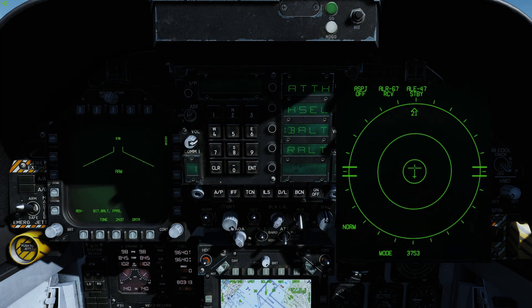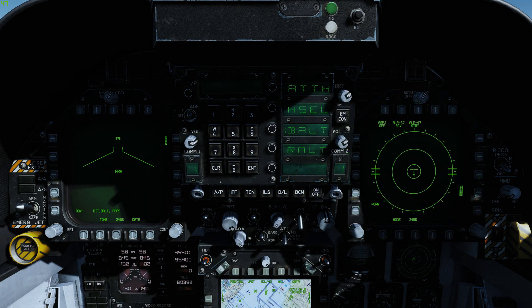The azimuth indicator is divided into 4 areas: the critical band, the lethal band, the non-lethal band, and the status circle. Non-lethal, unknown and friendly emitters are displayed in the non-lethal band. ASPJ power and mode, and ALR-67 power status are displayed. Remaining chaff bundles and flares are also indicated.